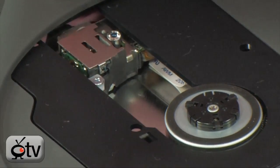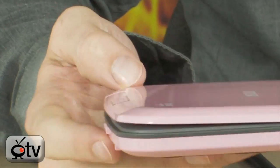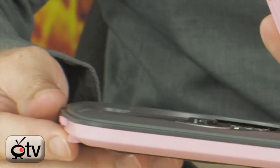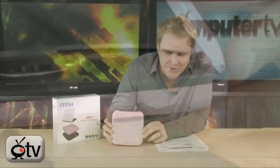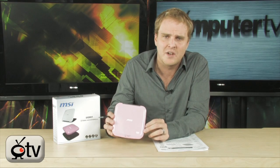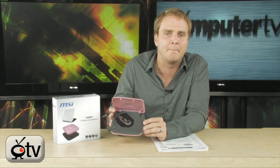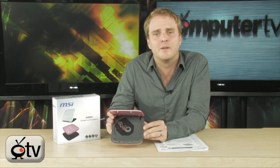And this happens to be extraordinarily inexpensive. It's probably the least expensive external DVD-ROM drive that I have ever seen. It's 8x speed for DVD, 24x for CD. Now, this is not a DVD-R. This will not burn DVDs. It will not burn CDs. It's only going to read them.